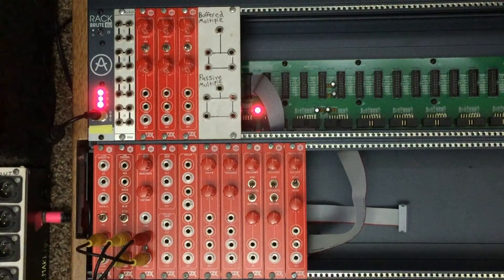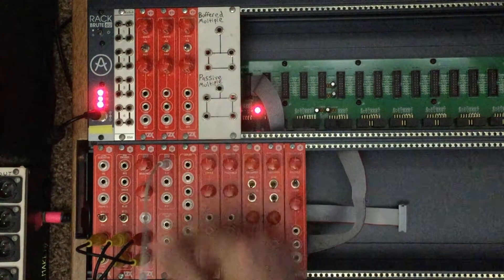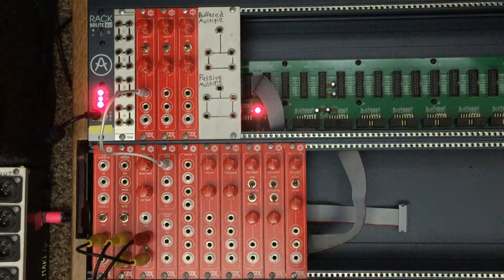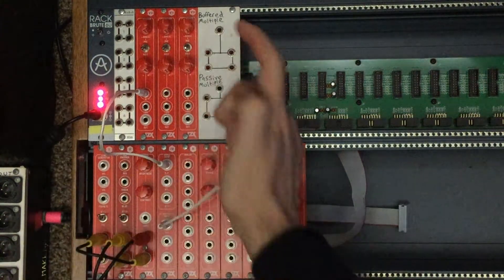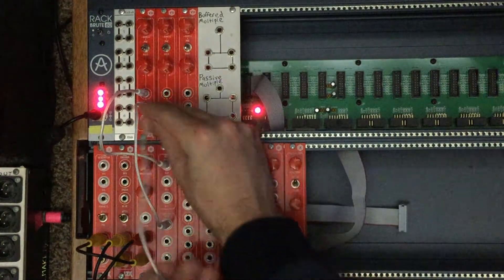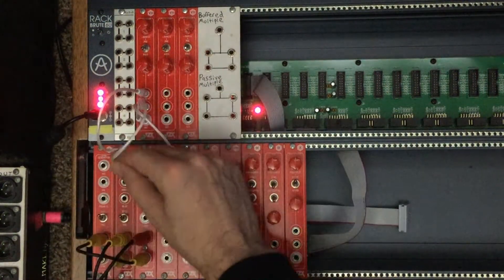Next up is number seven, the processor module — we have three of them at the top. This is a two-channel mixer with an input, a through input, and an output. If we plug two different ramps into them, we can manually fade between them and use the voltage offset to get different shapes.